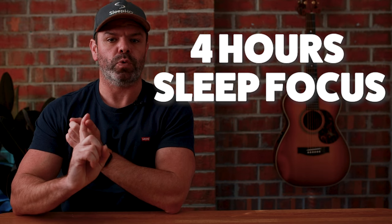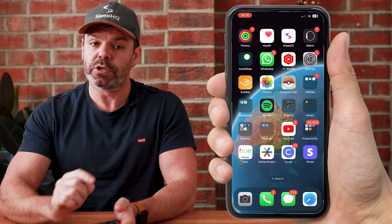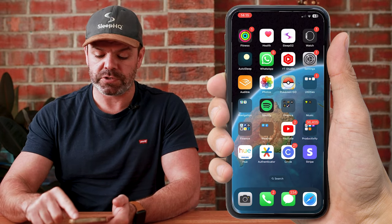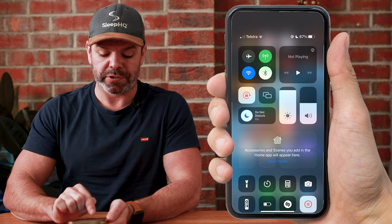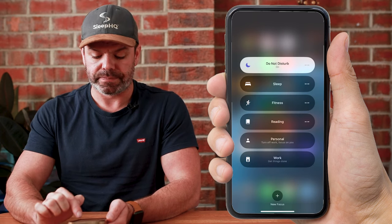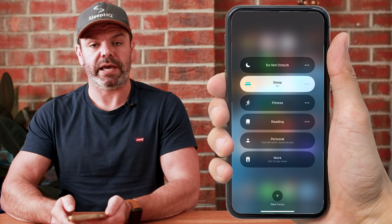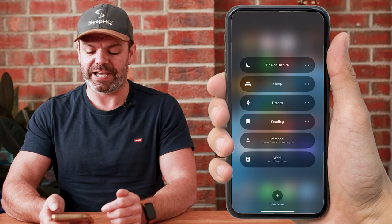There are two ways to switch on Sleep Focus mode. The first is a manual way — it's really easy. Just scroll down from the top on your iPhone and you can see I've got Do Not Disturb on right now while I'm doing the video. Click that and you can see Sleep listed there. Click Sleep, Sleep is on — easy. And then when you wake up in the morning, just toggle it off.